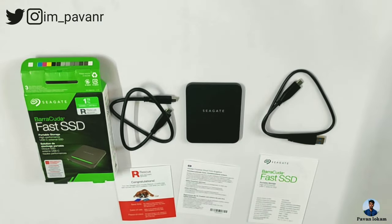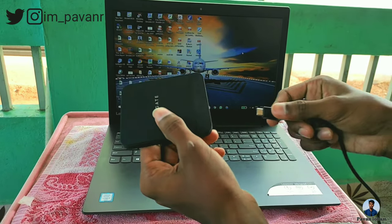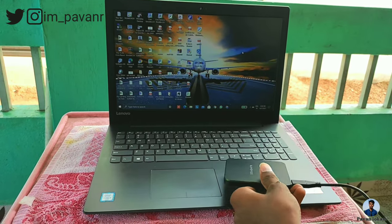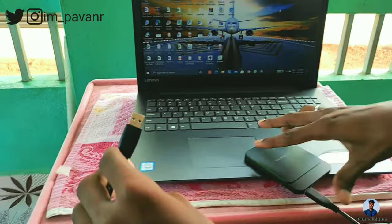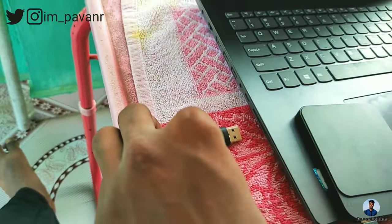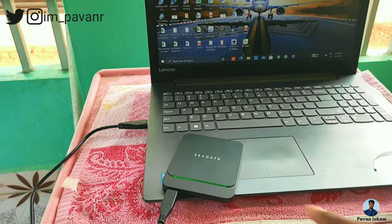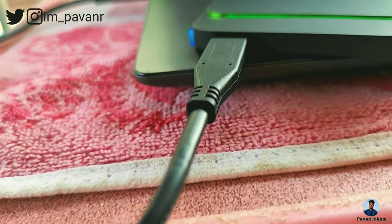Now we are going to run two speed tests. I am going to connect the SSD using a Type-C to USB connector. I am not going to use a USB-C direct connection here to avoid confusion. Now we are going to connect with the SSD — you can see the green light turn on.